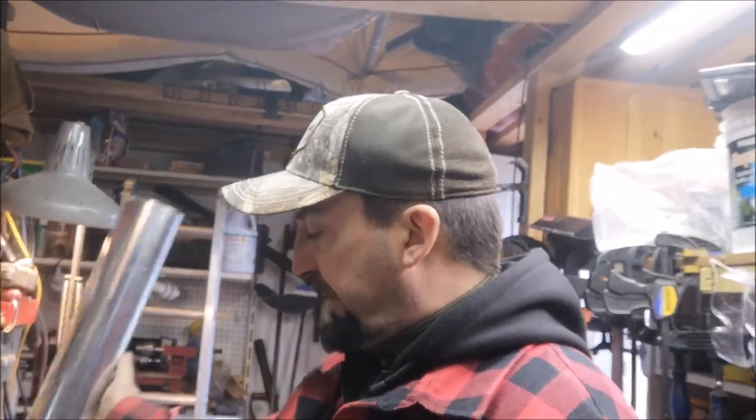Hey friends, Jeff Allen off the gridiron. Today I'm in the shop working on a takedown smokestack system for my hot tent stove. I haven't been able to find any three-inch pipe that's suitable, so here's what I've come up with.